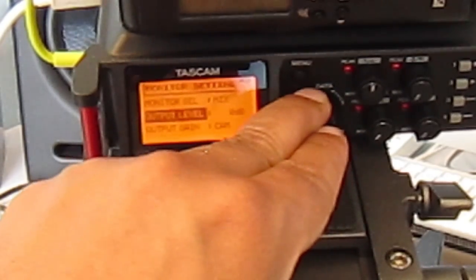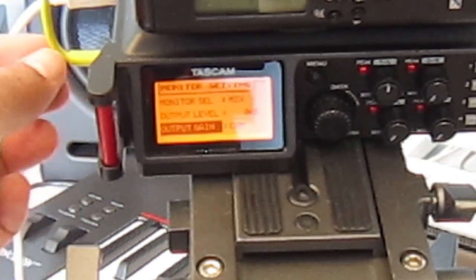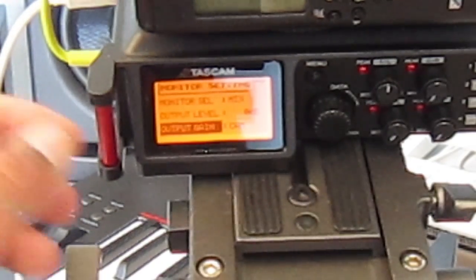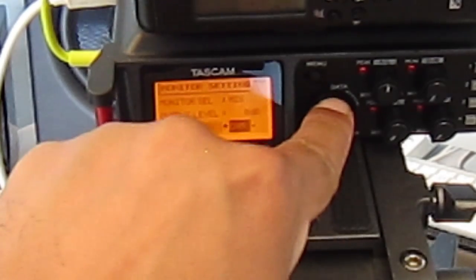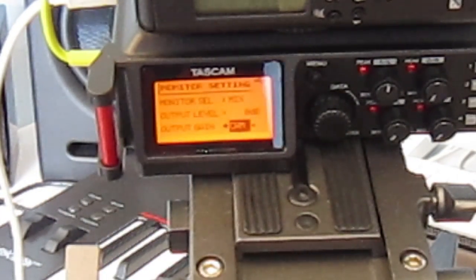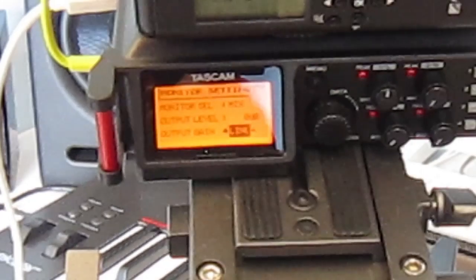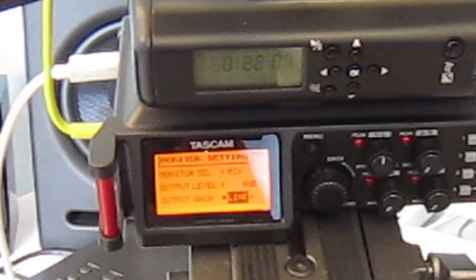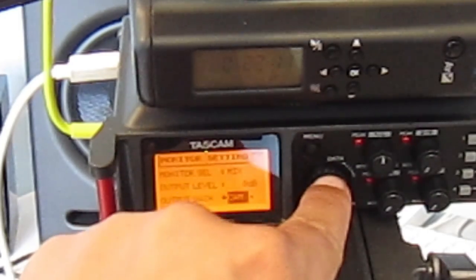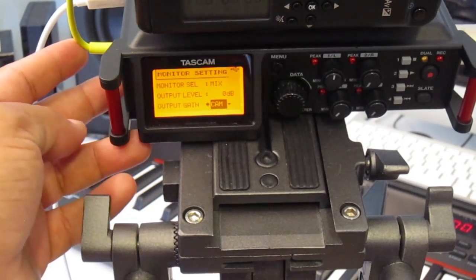The monitoring output level I keep at 0 dB. For output gain, remember the port where the yellow cable is connected — that's the cam output port, a 3.5mm going into the camera's microphone input. If you select 'cam' here it sends a microphone level signal to the camera mic input, which is what you want. If you change it to line level the signal will be too strong, and most consumer-level DSLRs don't have an option to switch the mic input from mic level to line level. I keep it on cam level.